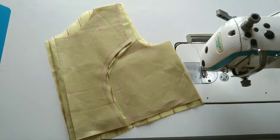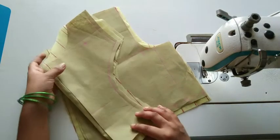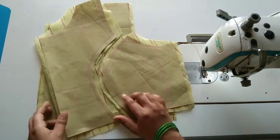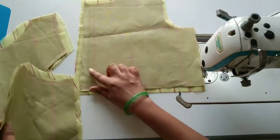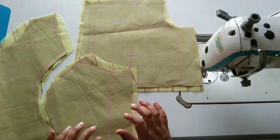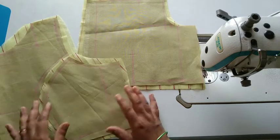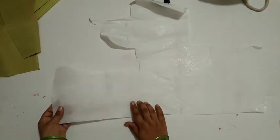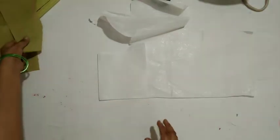Hi friends, welcome back to One Stitching and Art. This is the princess cut with the boat neck. I am going to show you this video. Subscribe to the channel — we will show you the cardboard to the rear and the pictures.